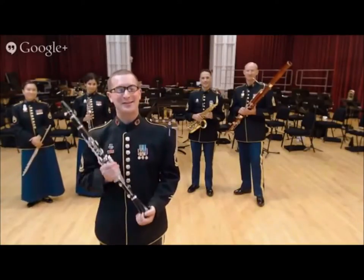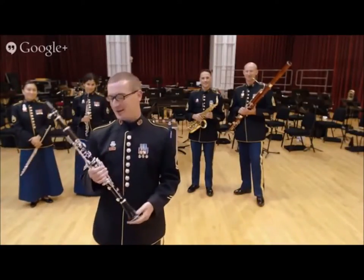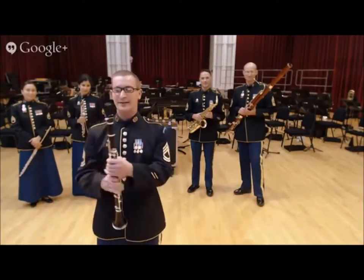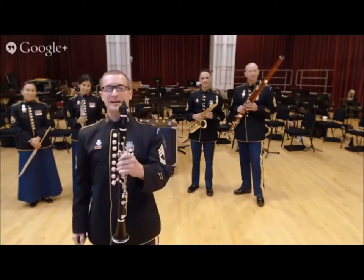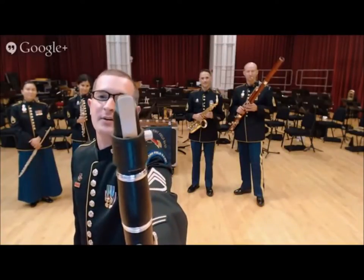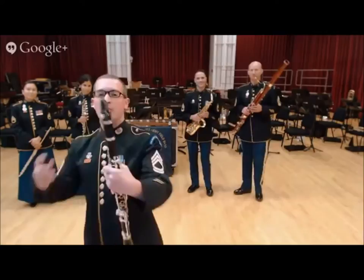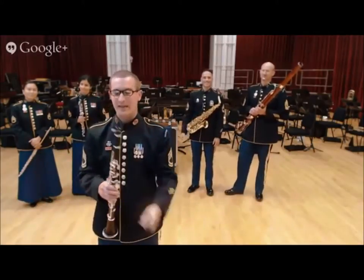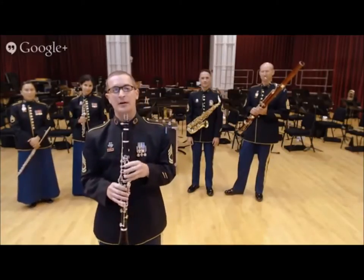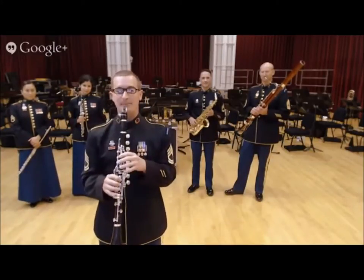Hello, I'm Sergeant First Class John Blair and this is the clarinet. It looks very similar to the oboe but it's got a pretty big difference. Instead of the double reed, we've just got one single reed that we put on the mouthpiece, and that's actually what produces the sound — when the reed vibrates it gets the air vibrating all the way through, and that's how you get the sound on the clarinet.